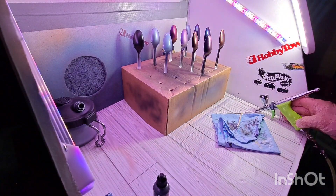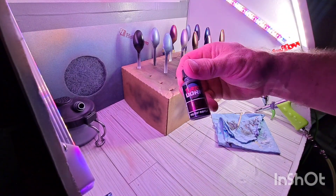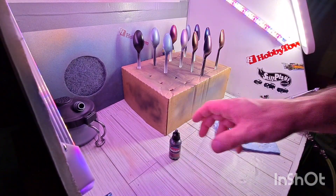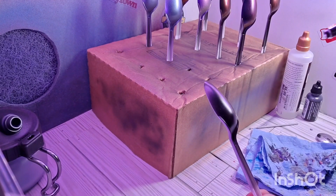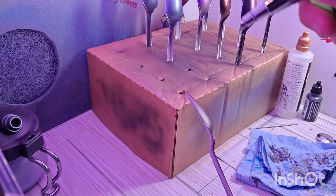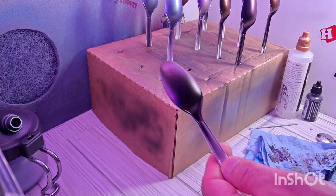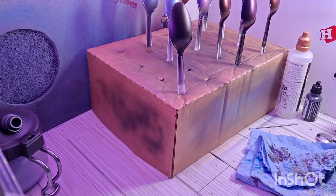I got one more spoon here ready to go, and I got one more color. Molten Mantle is going to be the next color, so we'll see what that one looks like. Again, that first coat is just that super light mist coat - that's all that we need. See, just a little bit of the color on there. So let that sit for 30 seconds, a minute - let it flash. Go to coat two.